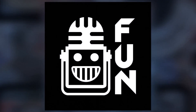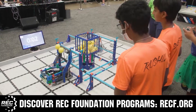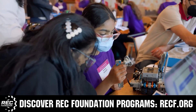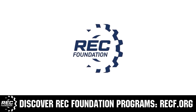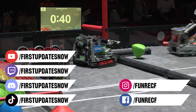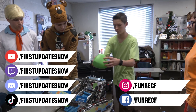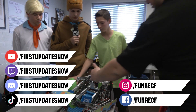This video is brought to you by viewers like you and in partnership with the Robotics Education and Competition Foundation, providing fantastic programs from elementary school through college, including VEX, Aerial Drone Competition, Online Challenges, JROTC, Girl Powered, Scholarships, Certifications, and more. Visit RECF.org and get connected. Don't forget to like, subscribe, and ring the bell. Most live shows are on the First Updates Now YouTube channel, live competitions at twitch.tv/firstupdatesnow, and join the Discord at discord.gg/firstupdatesnow. Also check out TikTok, Instagram, Facebook, and Twitter.